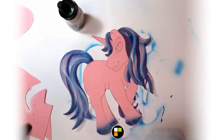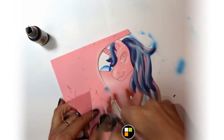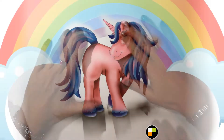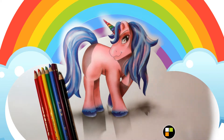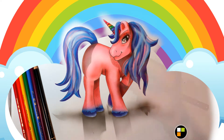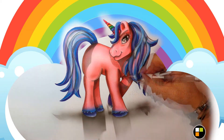A Tisket, a Tasket, a green and yellow basket. I wrote a letter to my love and on the way I dropped it, dropped it, I dropped it, and on the way I dropped it. A little boy, he picked it up and put it in his pocket. Put it in his pocket, and on the way I dropped it. Put it in his pocket, and on the way I dropped it.